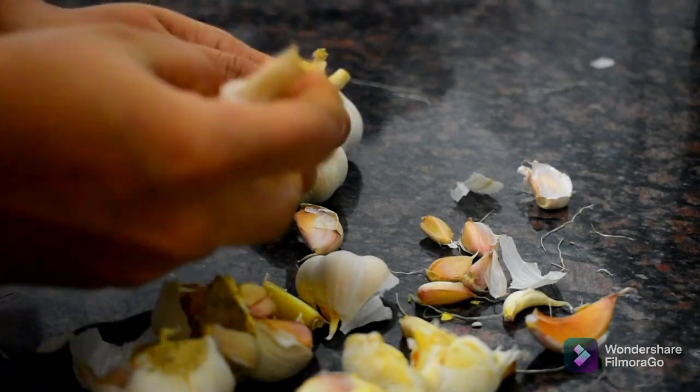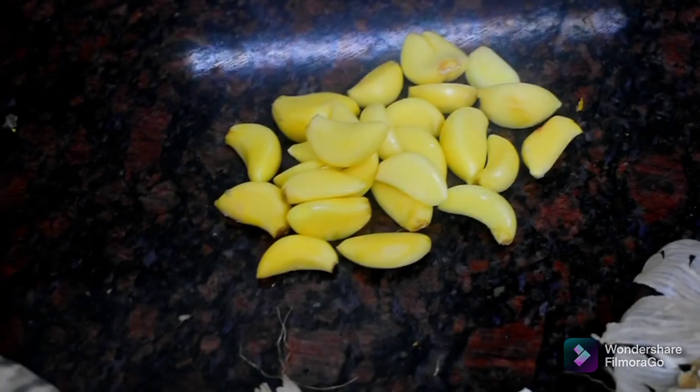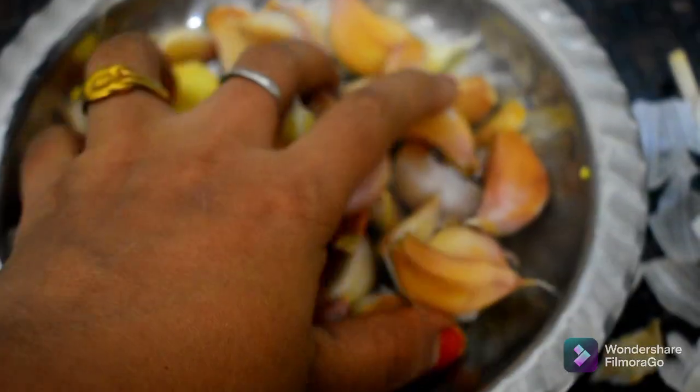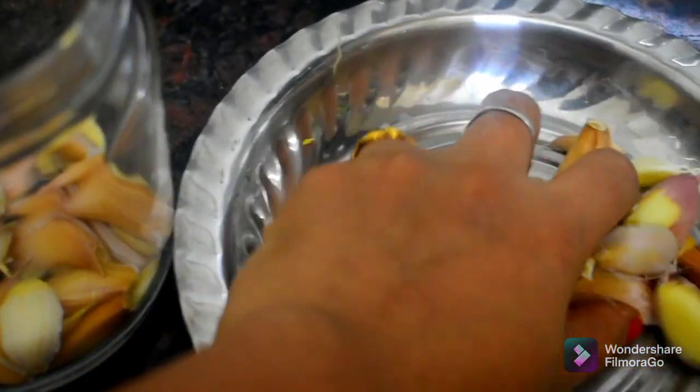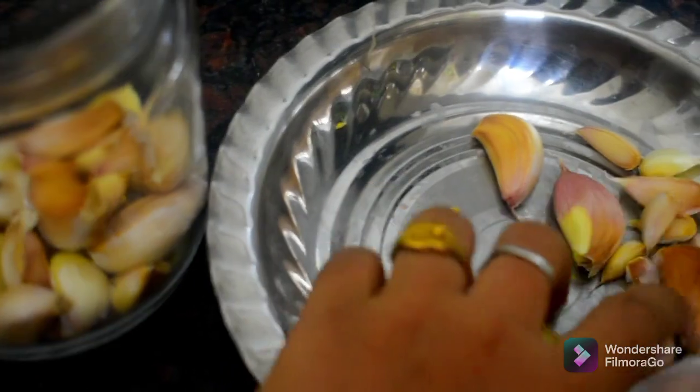It is very easy to build the fridge storage. I have to use the fridge for a few hours. I have to store some fresh fruit. After the first place, I store the food for a few hours.